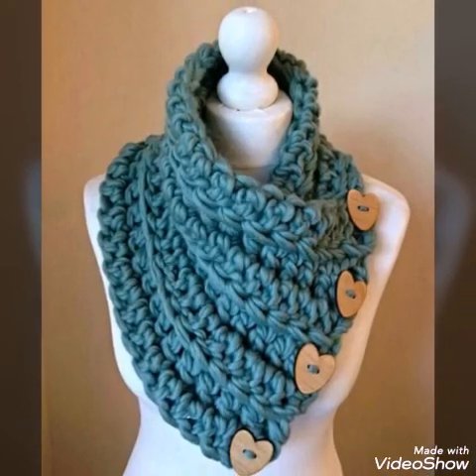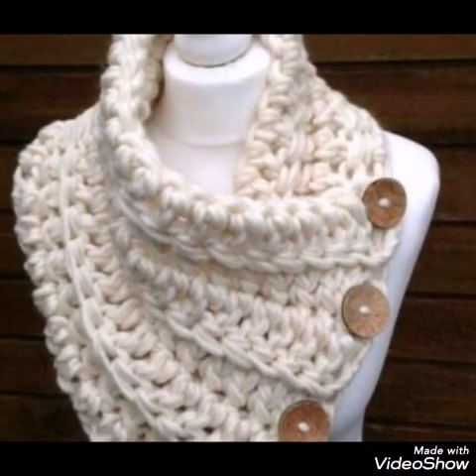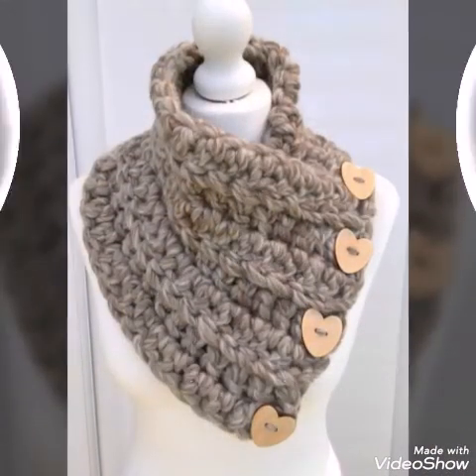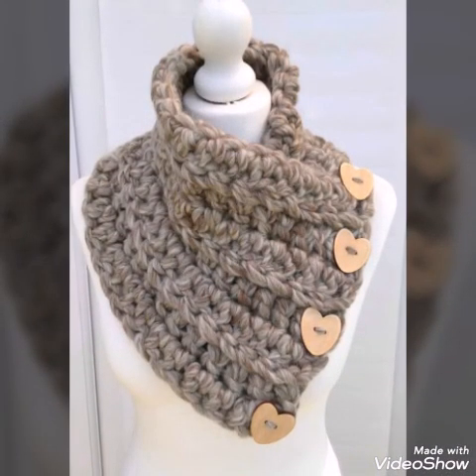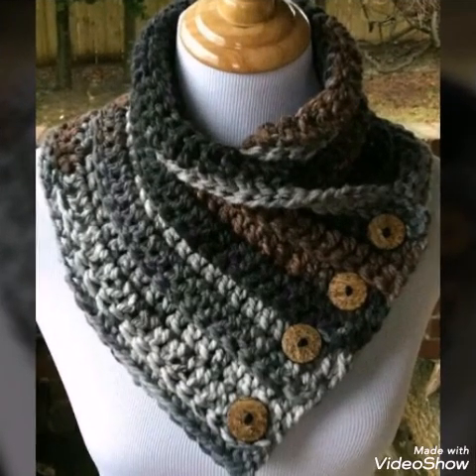Whatever you like, you can make by yourself at home. Buttons are also added on these cowl necks — you will see three or four buttons are added on these cowl neck designs.